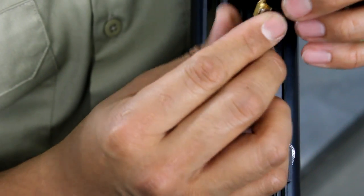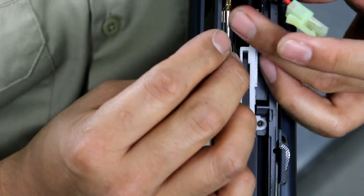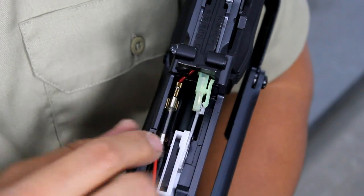Step nine: replace the fuse with a 20 or 25 amp fuse. You can also use electrical tape to secure the fuse to the connectors if you would like. Next, seat the fuse assembly back securely into the gun.